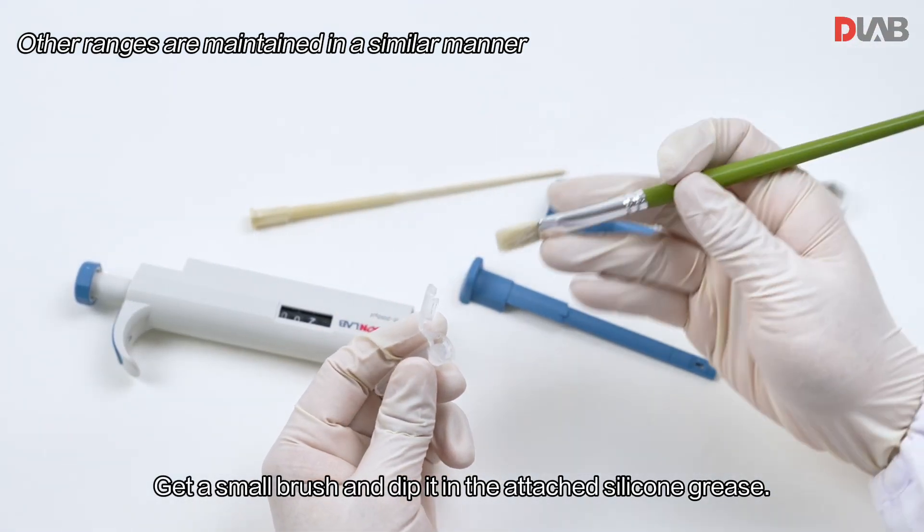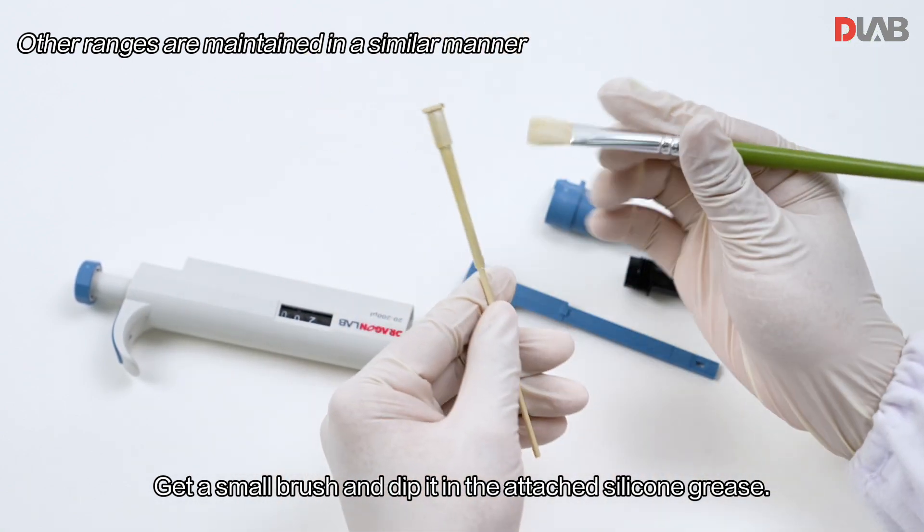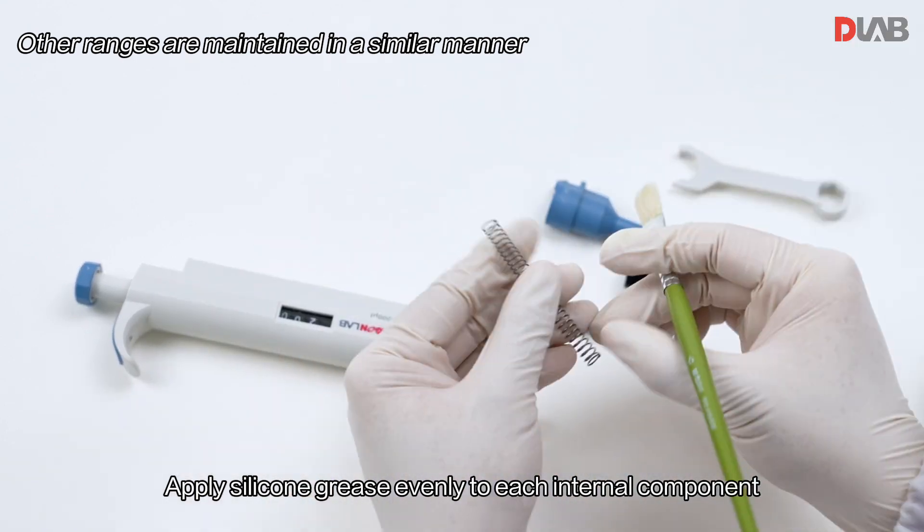Get a small brush and dip it in the attached silicone grease. Apply the silicone grease evenly to each internal component.